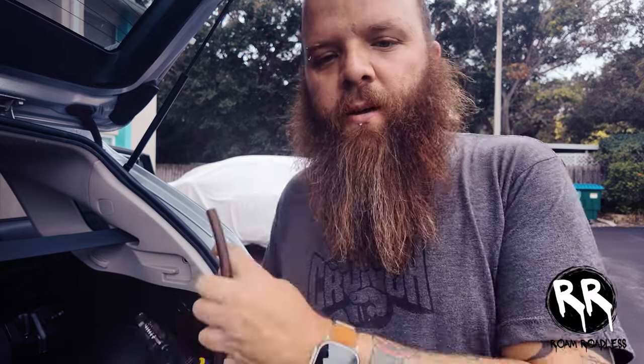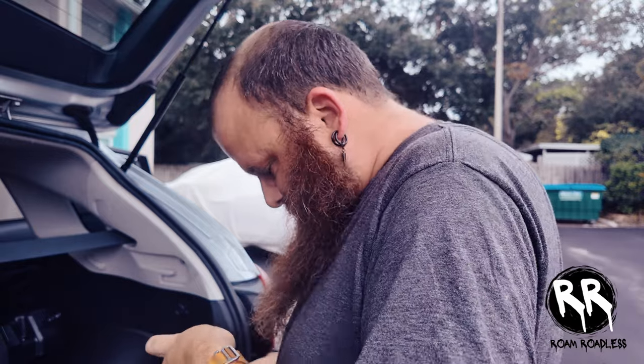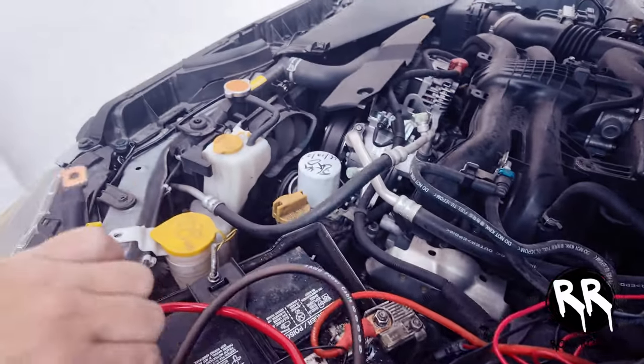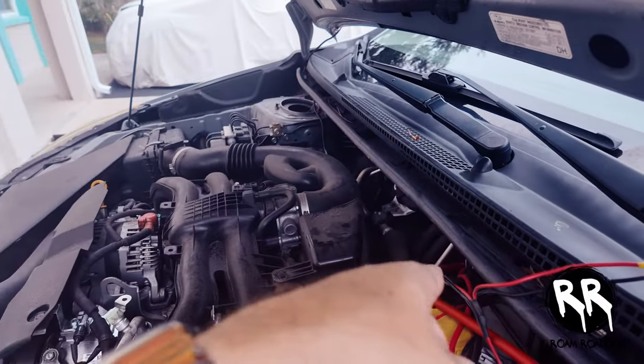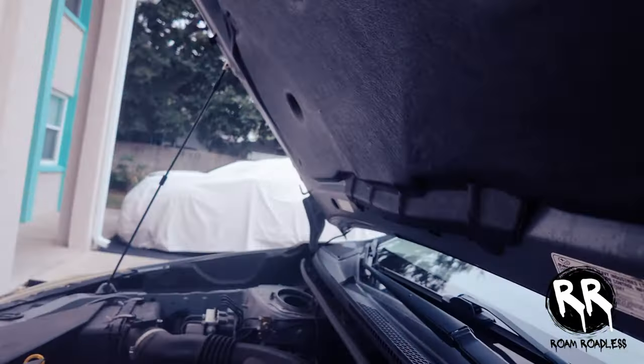I decided I'm just going to run the ground from the starter battery to the DC-to-DC charger, and from the DC-to-DC charger to the auxiliary battery. I feel that's a better approach than trying to find a spot to ground it on the chassis. I'm going to prep the ground cable now. I got the tip on, and I'll set the wire beside the battery while I run the other end through the firewall, leaving enough room to hook it up, then I'll hide the wires after everything is run.